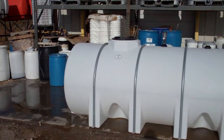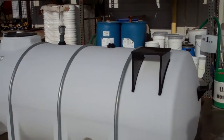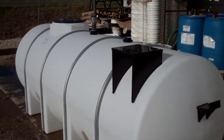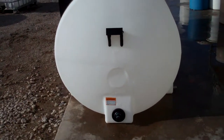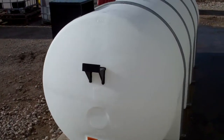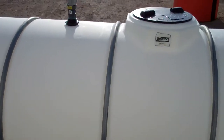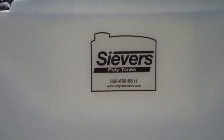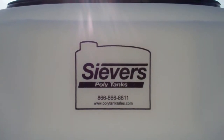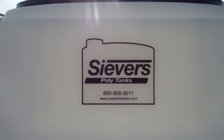Here's another one we've built to the same specs. You'll notice that the equipment shelf is just here at one end again, with the same fittings on the side. This is a Norwesco 1025 gallon horizontal leg tank. This has been brought to you by Seavers Polytanks — feel free to give us a call or visit us on our website polytanksales.com.